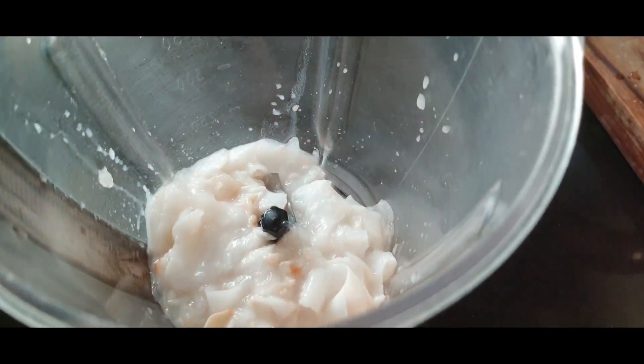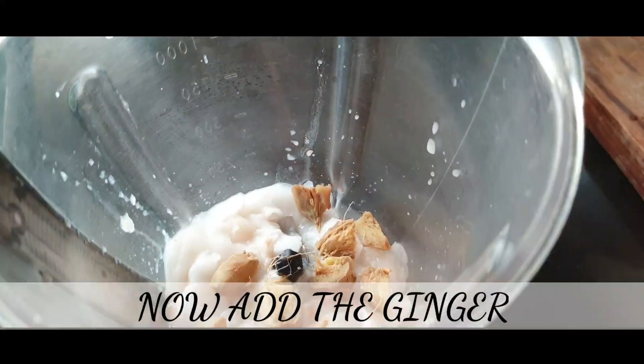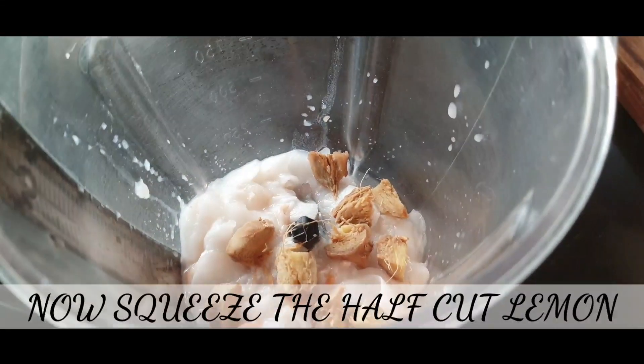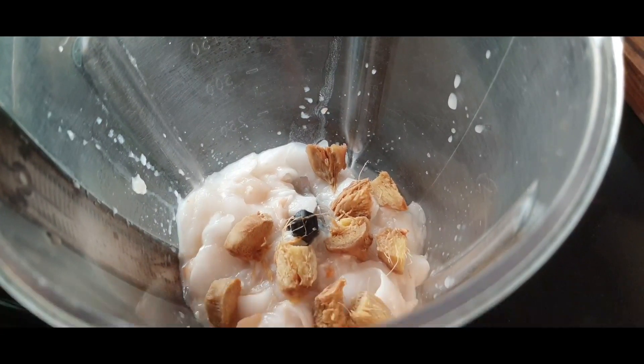Now add the ginger. You can add the ginger — I will cut it. Let it dry. I will cut the ginger. If you do not like the results, we can adjust the amount.